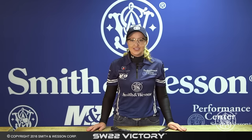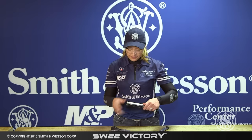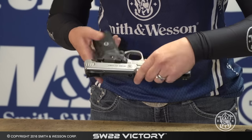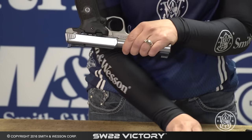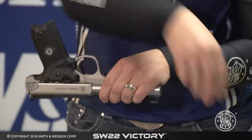To reassemble your SW22 Victory, go ahead and grab your barrel, insert the bolt into the receiver like so, and make sure it's all the way forward. Grab your frame, set it in on the tabs, lock it in place, and go ahead and take your takedown screw and screw it down tightly.